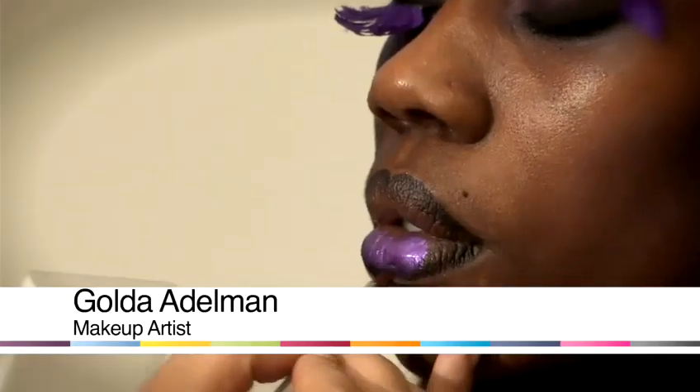Hi, my name is Golda. I'm a makeup artist and I'm passionate and I love what I do. I'm going to show you some tips and tricks of the trade and some great looks. I'm going to show you how to do makeup now on mature skin.